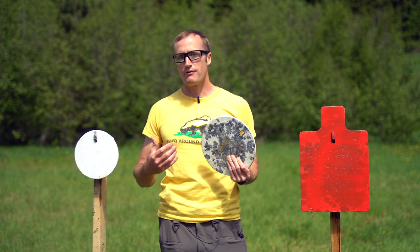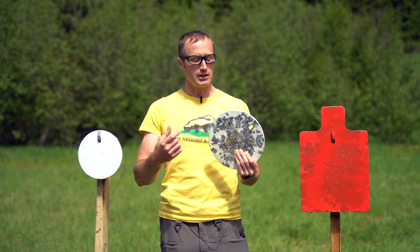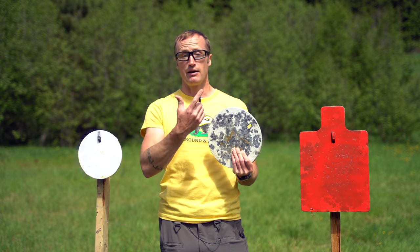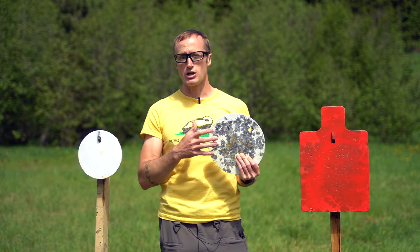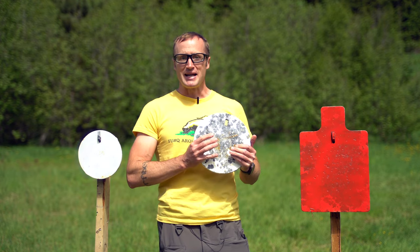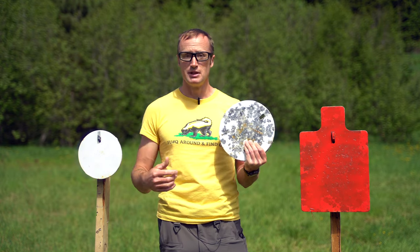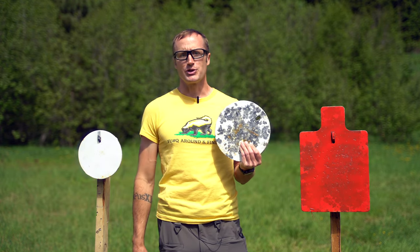All the ones I have are set up for their target stands. They also make gongs, which have ears with holes so you can hang them from chains. I really like these stand-mount ones though, because I don't need to hang them from anything other than the little hangers themselves — just throw them together and start shooting.